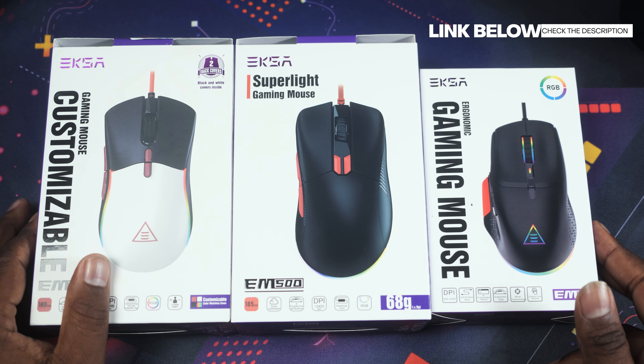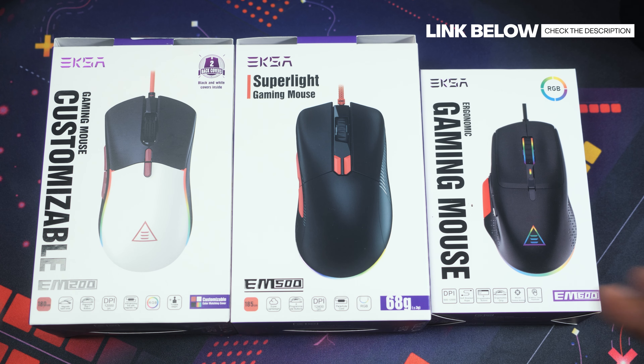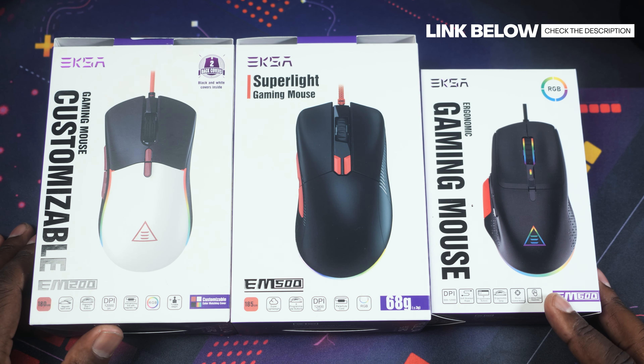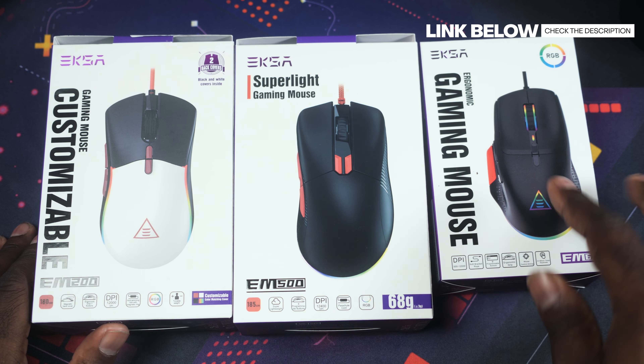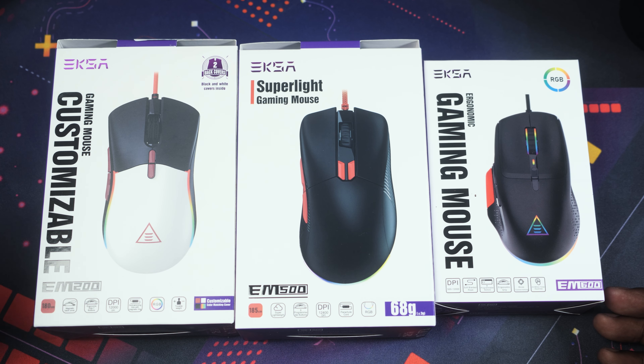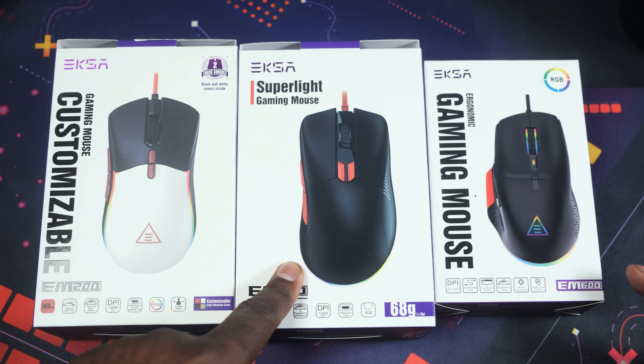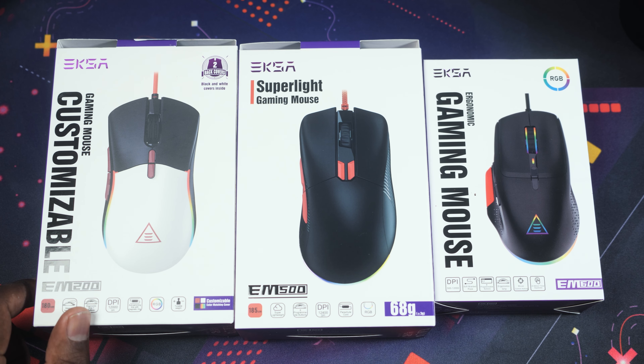So we're going to check these out. I'm going to play a little game with them, and then I want to give these to y'all. We're going to keep it clean, and I will be cleaning them up afterwards, but I'll leave a link down below in the description. We got the EXA EM200, EM500, and the EM600.